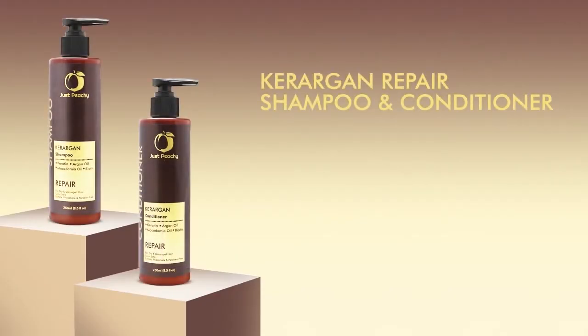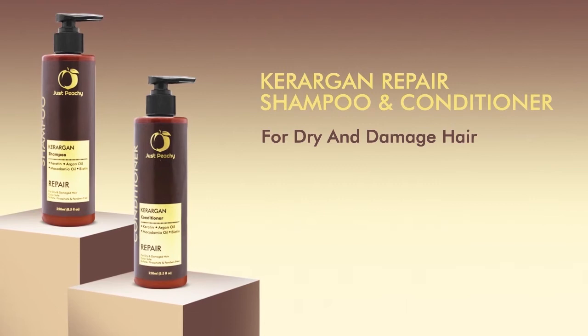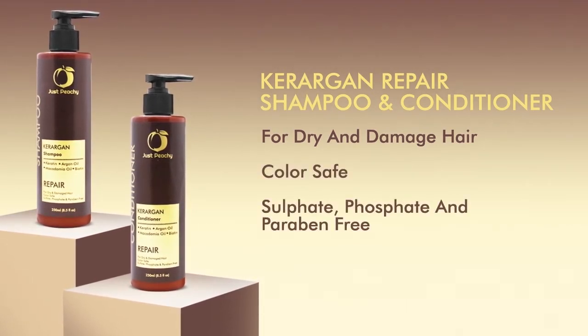Ker-Argan Repair Shampoo and Conditioner. They're both ideal for hair that is weakened, damaged, colored or highlighted. Like all Just Peachy shampoos and conditioners, the Ker-Argan Repair line is free of sulfates, phosphates and parabens. Both products are safe on hair that has been color treated.